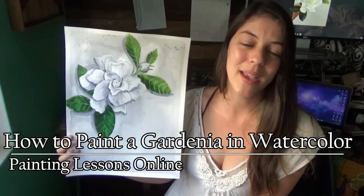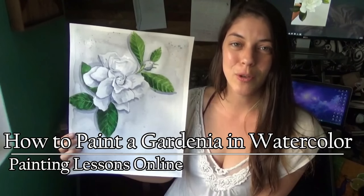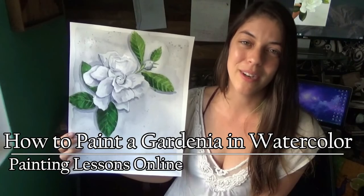Hi, I'm Jessica. Thank you for joining Painting Lessons Online. In this video, I'm going to show you how to paint a gardenia flower in watercolor.